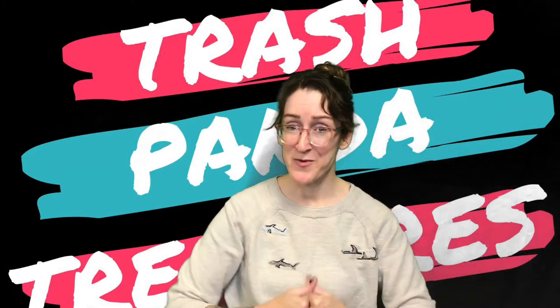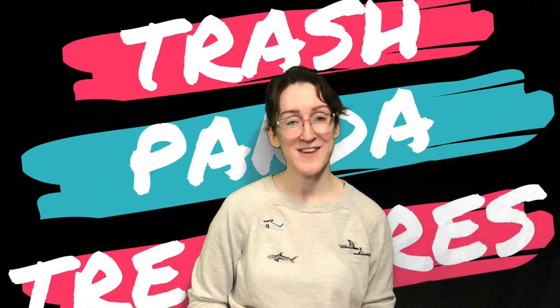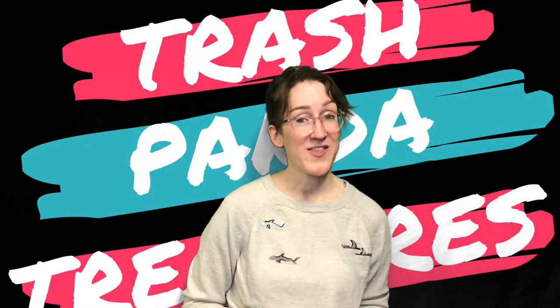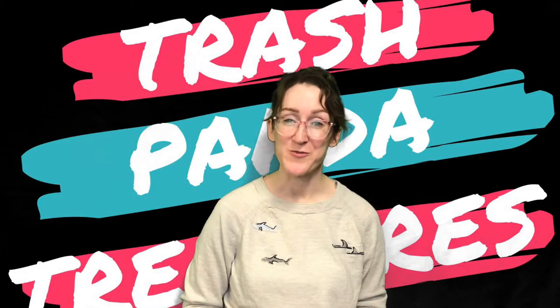Hey everybody, it's Carrie from the Rapid City Public Library, your friendly neighborhood teen librarian. And if you were watching this video, then you picked the Cat Plush for your Trash Panda subscription box.